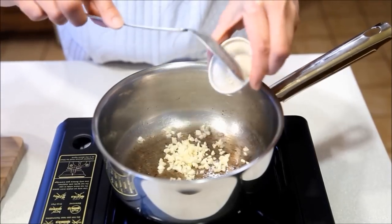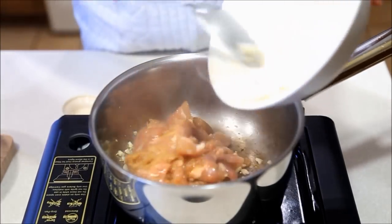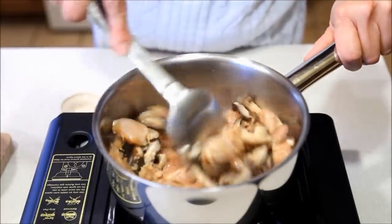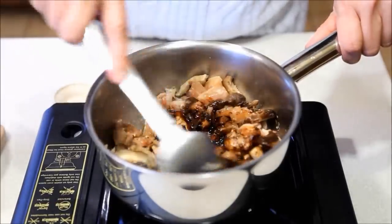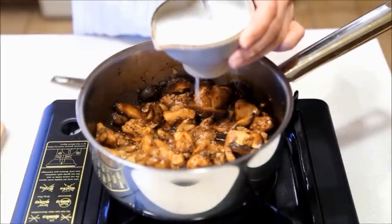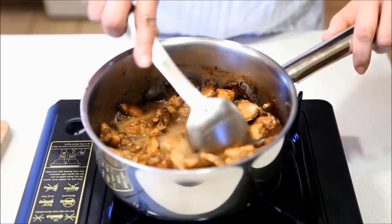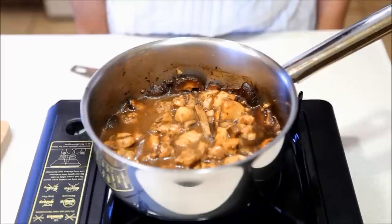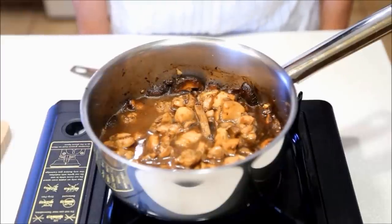Add the garlic and saute for about 30 seconds. Then add the marinated chicken and mushrooms. Also put in the dark soy sauce and cook for about 2 minutes. Mix the cornstarch with half cup water and pour it into the chicken. Let the sauce come to a boil and cook for about 2 minutes.